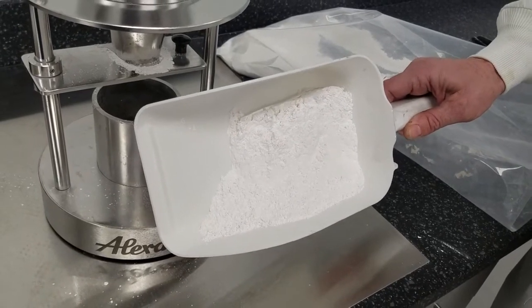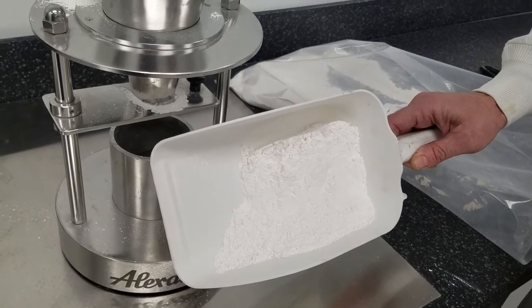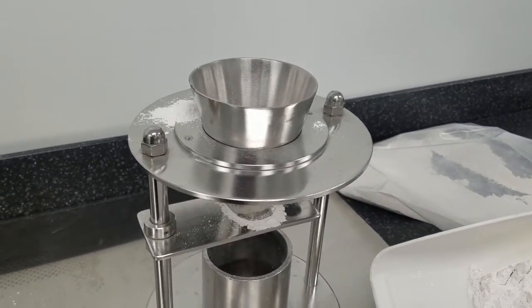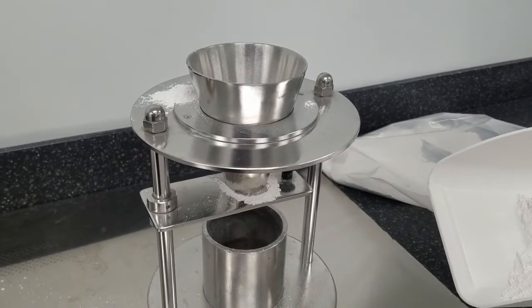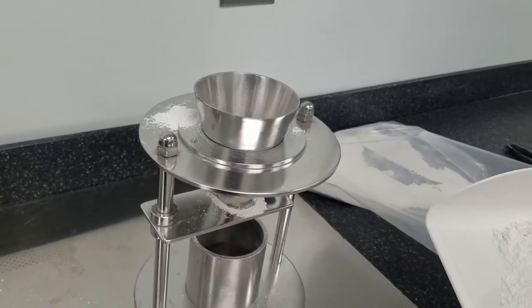To give you a better visualization, let me pour some of this material into the feed hopper that you see in front of me. This feed hopper has about a 75-degree angle on its sides, and once I pour the material in, I'm going to open this discharge valve on the bottom and show you the poor flow properties going into the small collection bin below.